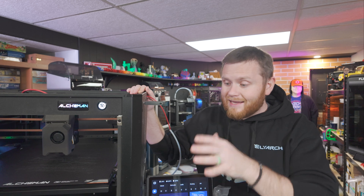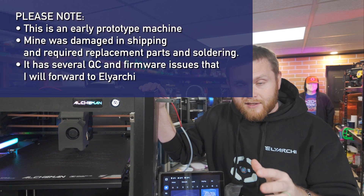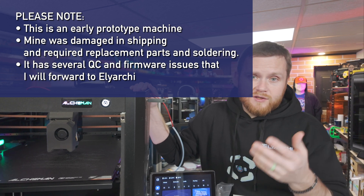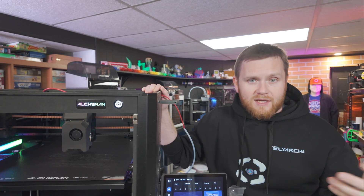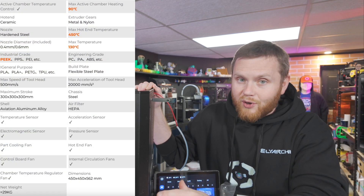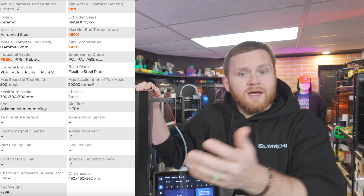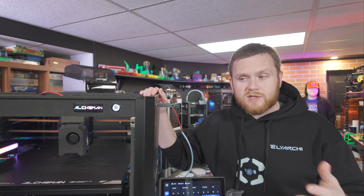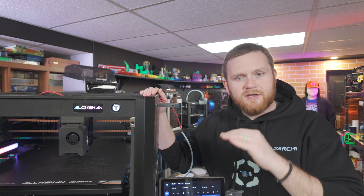This is called the Alkaman by Ailey Archie. It is a Kickstarter machine. I'll tell you why I decided to accept this machine in the first place, because I usually don't do Kickstarter machines — you can't buy one right now, you can support the company and eventually get your hands on it. But the reason why I wanted to do this was because when I saw the tech specs for the Alkaman, I was kind of blown away. On paper, there's nothing else like it. There's a bunch of companies right now pushing the envelope in 3D printing, but this one does it a little differently — this machine just focuses on printing super hot.